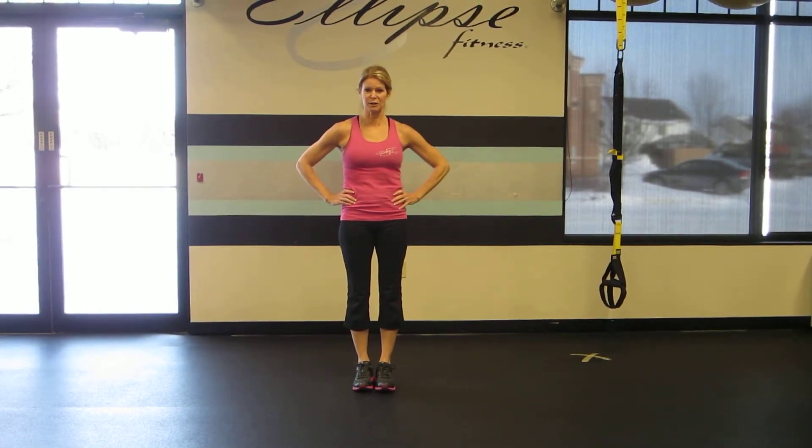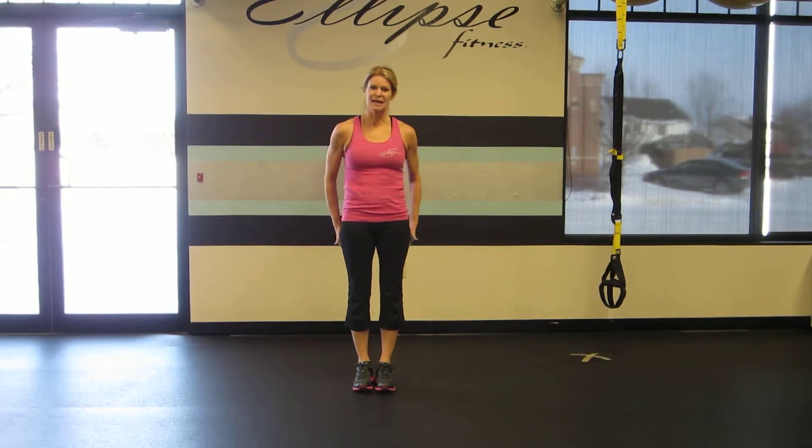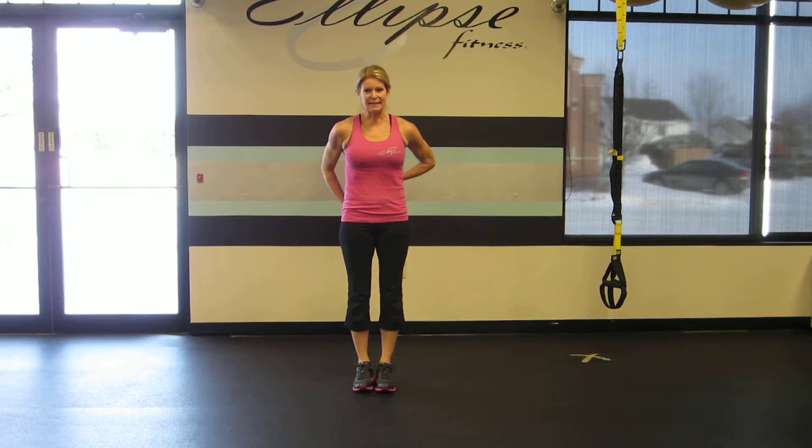I'm Rebecca Blankfield with Ellipse Fitness. The TRX Hamstring Runner is a powerful move for strengthening the hamstrings, the hips, the glutes, the back extensors, and basically the entire core.